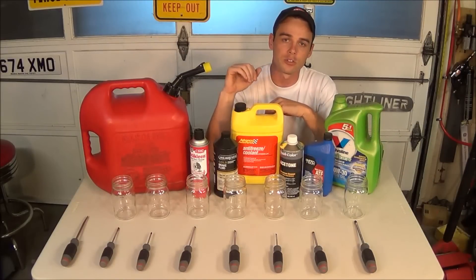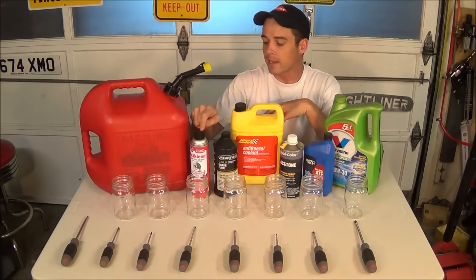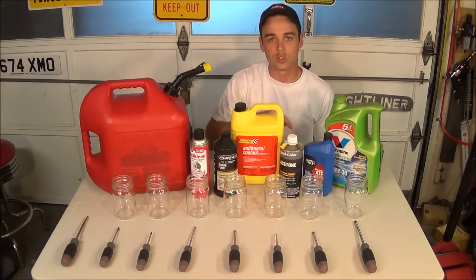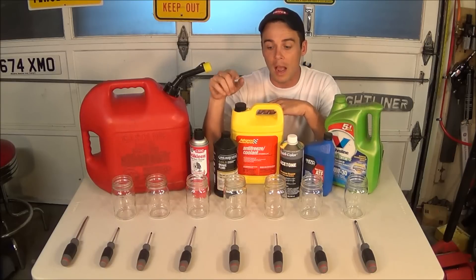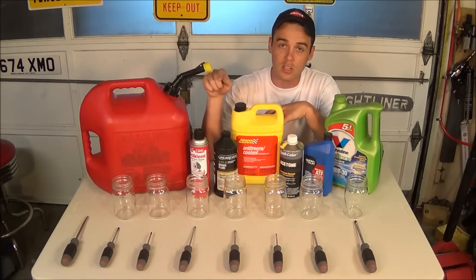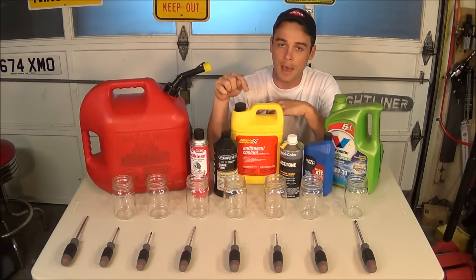Proto claims that these new Duratec screwdrivers are extremely resistant to all kinds of chemicals. I'm going to be testing that to the extreme with these, because I have a bunch of glass jars in front of me and I'm going to be testing with gasoline, brake cleaner, brake fluid, antifreeze, acetone, transmission fluid, as well as used motor oil. I'm going to test seven of these with the chemicals and keep one separate as a control screwdriver so we can compare them after 24 hours to see if there's any damage, swelling, or discoloration.